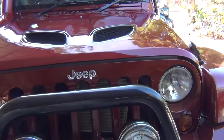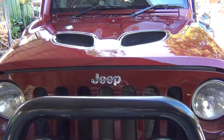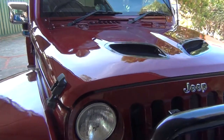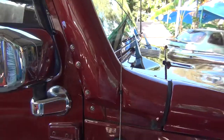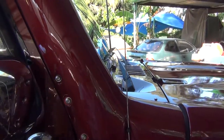Danny here from Sydney, Australia, with my JK right-hand drive Jeep. I thought I'd show you the fiberglass bonnet I've made for it, incorporating a snorkel. The great thing about this snorkel is it's only five minutes to fit — clicks in at the front and three bolts at the side.